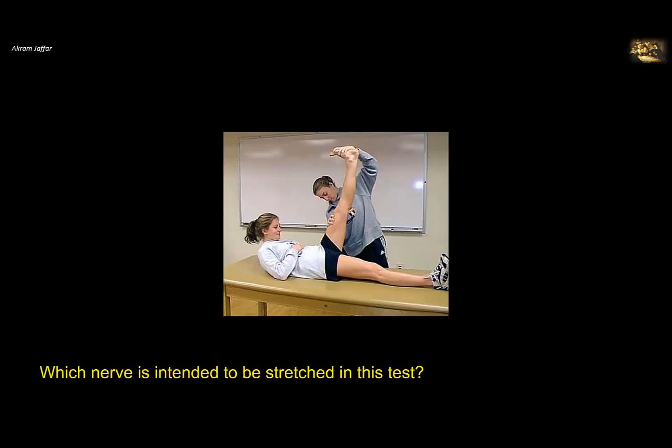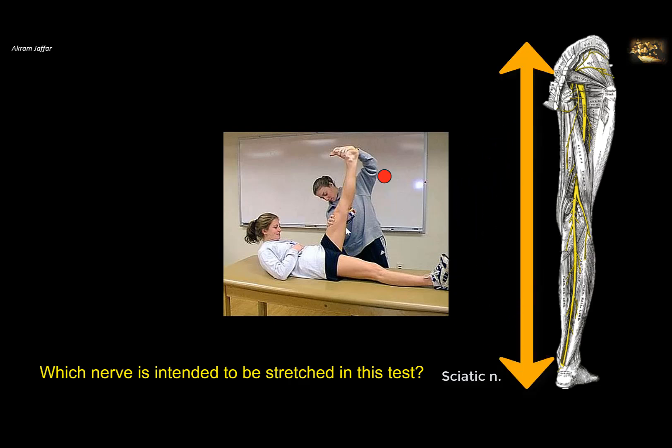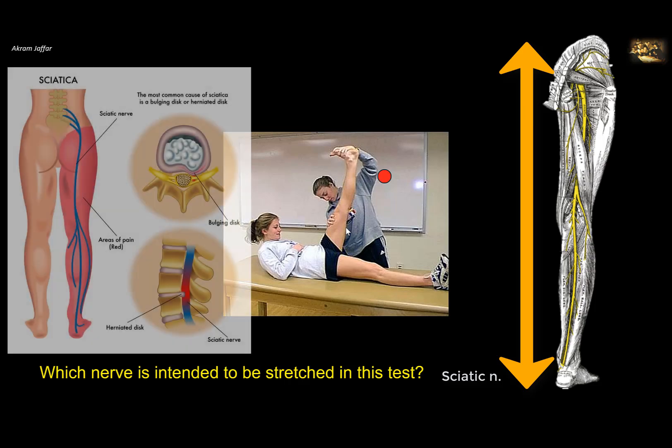Which nerve is intended to be stretched in this test? The nerve stretched is located on the posterior aspect of the thigh — it is the sciatic nerve. This is called the straight leg raising test. The patient lies on their back on the examination table, and the examiner lifts the patient's leg while the knee is straight. To make this test more specific, the ankle can be dorsiflexed, which increases the stretching on the sciatic nerve. If pain is elicited, it is a good indicator that there is compression of the roots of the sciatic nerve by a herniated intervertebral disc in the lower lumbar region.